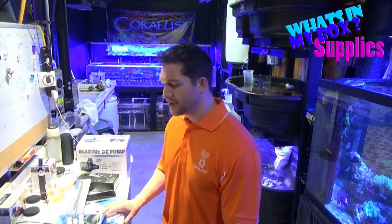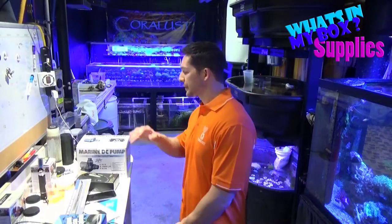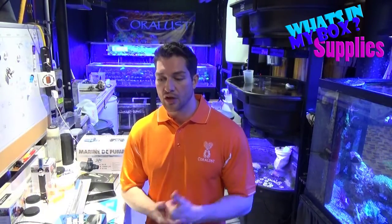I did get something else in — a new skimmer. Because it was the weekend, a customer was dying to get their new skimmer, so I didn't get a chance to do the video on it yet, but it was pretty badass. Look forward to that — I'll be doing a video on the skimmer coming soon.